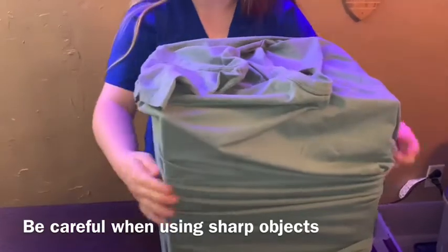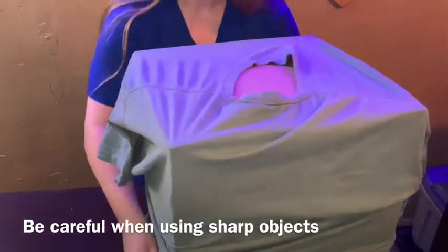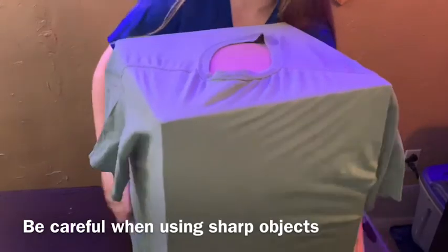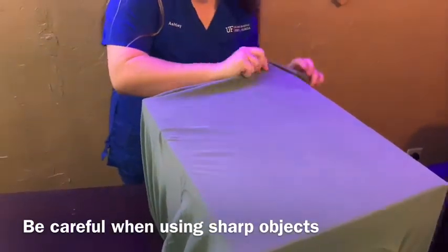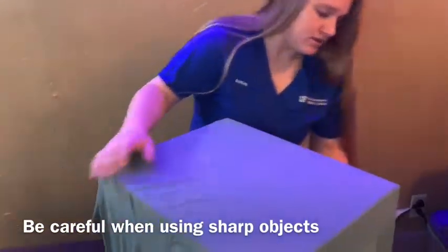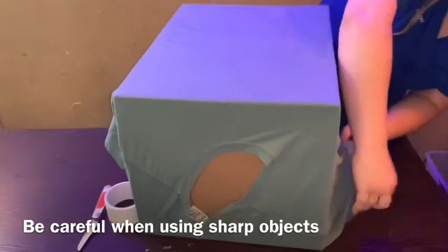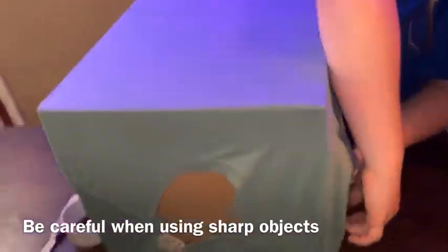This may take a few tries to get perfect. You want to pull the rest of the t-shirt around. You can tuck the sleeves in if you'd like to, or you can just leave them hanging.